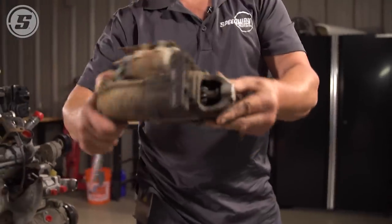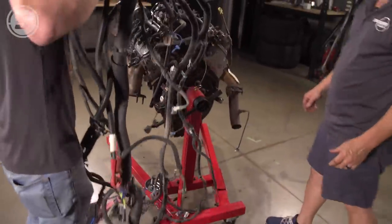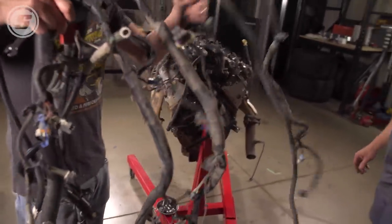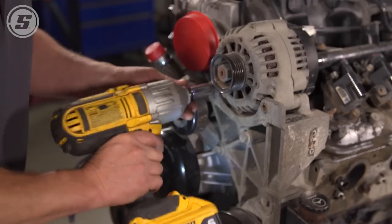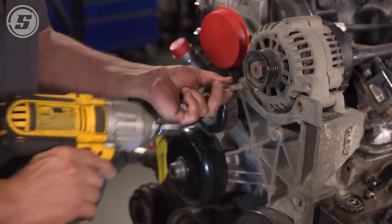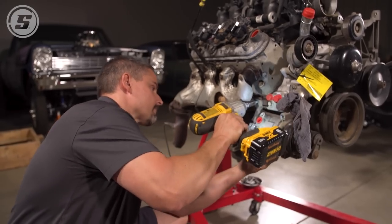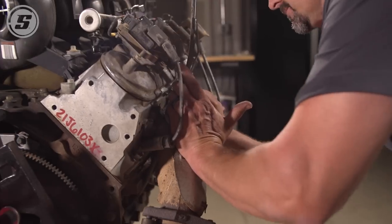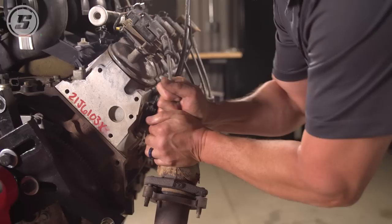Isn't that cute? Cutest little starter ever. Take the carcass off. It's been a while since they changed plugs on this thing. Lots of bloody knuckles from LS plug wires.